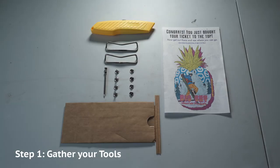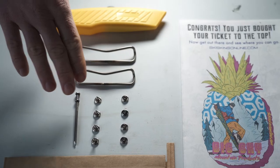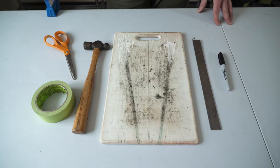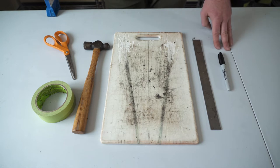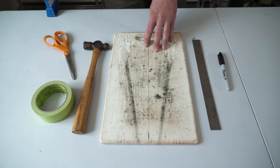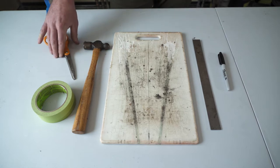The first step is to gather your necessary tools and equipment: one set of trim instructions, four rivets, one nail, two tip clips, and optionally one trim blade. Some highly recommended tools from home include a marker, a ruler or flat edge, a cutting board or any surface you don't mind cutting into, a hammer if you plan on using rivets, scissors, and tape.